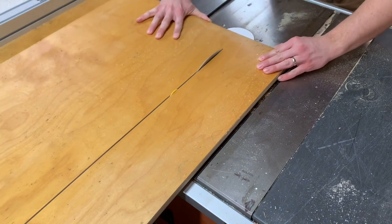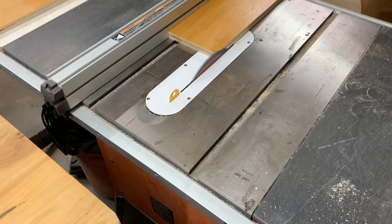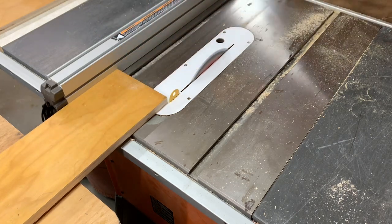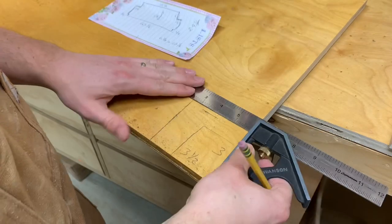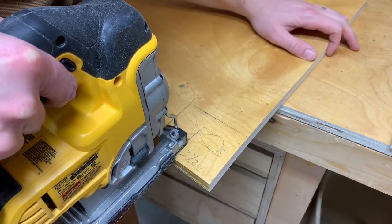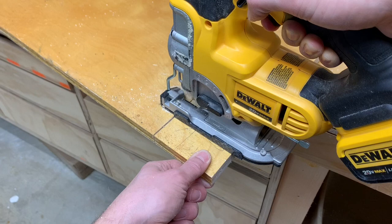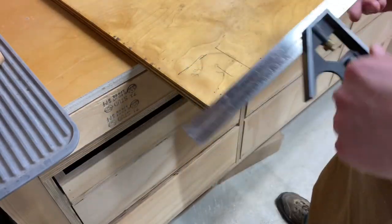Here you can see me ripping the plywood to the exact size I need on my table saw. I worked off the factory edge and was able to just trim the skinnier piece up to the correct size. Then I needed to cut out the two back corners where the fireplace mantel's legs jut out from the wall. I really like my DeWalt jigsaw, but a handsaw could do this easily, and depending on the profile of your fireplace, this can be tricky, but careful measuring makes this pretty easy work.